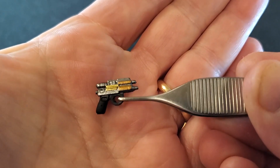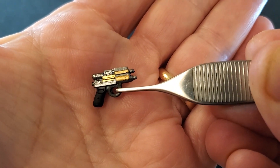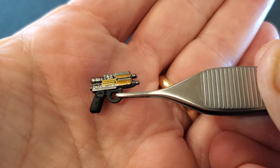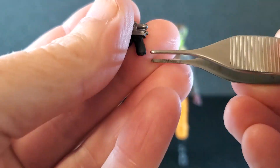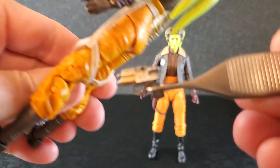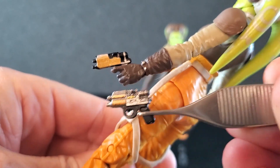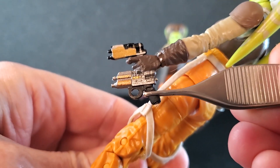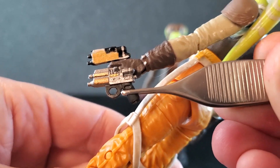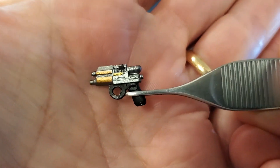Moving on to accessories — here's the blaster that comes with General Hera, and this is just cool. I love the paint and the gold, kind of a slightly lighter gold there. Just the overall sculpt — it's very, very nice on this blaster. And it is a Blurg. You can tell it's a Blurg if I compare it to the blaster that came with the Rebels Hera. It's close — they just added a trigger guard to this one. I thought it was going to be the same sculpt, but it is not — it is totally different. But that is a cool blaster right there.